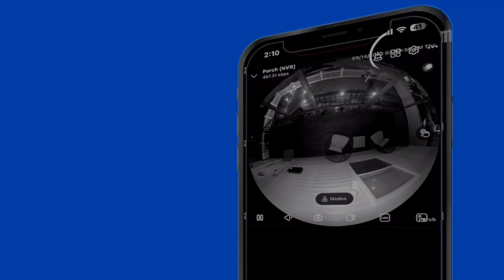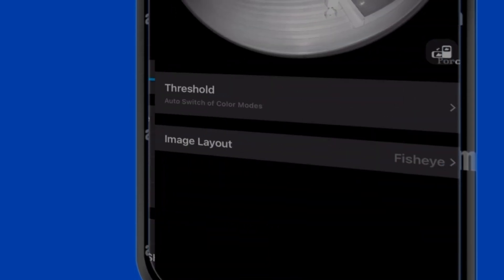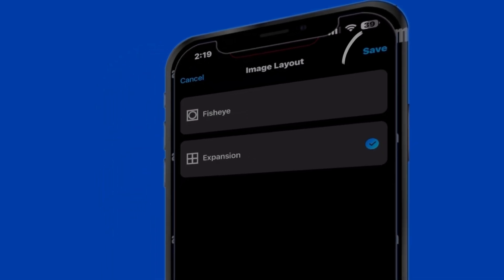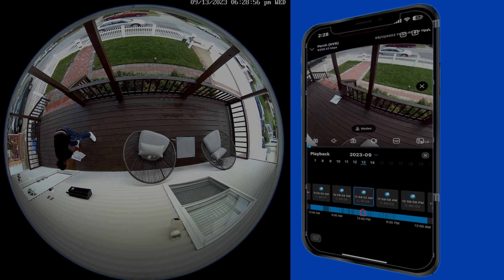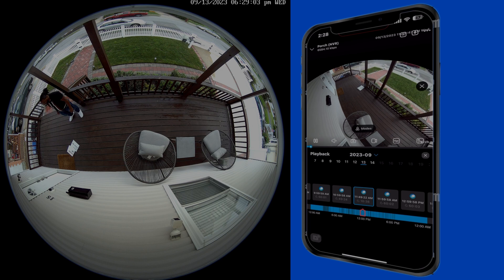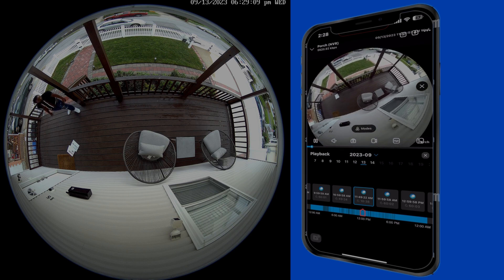The first thing we need to talk about is the image layout. If you go to Settings > Display > scroll down to Advanced, at the bottom you'll see image layout. There are two options: Expansion and Fisheye. You can only select one or the other. The expansion layout is a flat image split into four different viewing points, and those viewing points cannot be changed. The fisheye layout is a spherical shape and it's 3D interactive. Just go ahead and select the fisheye layout — it's much better.